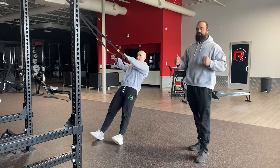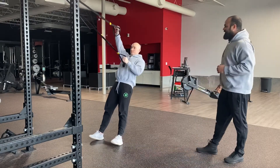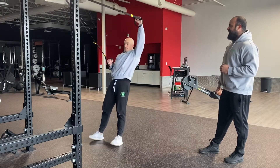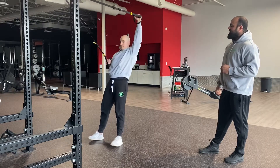He's going to do his TRX row like a normal TRX row, but one arm is going to row and the other arm is going to come up over his head, all in one smooth motion. So as one arm rows, the other arm reaches over the head. You can see how both arms move together in a nice synchronized pattern, reaching overhead.